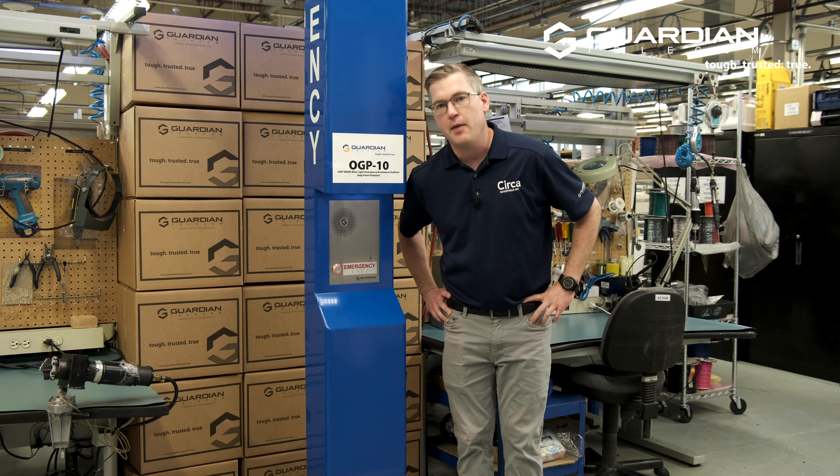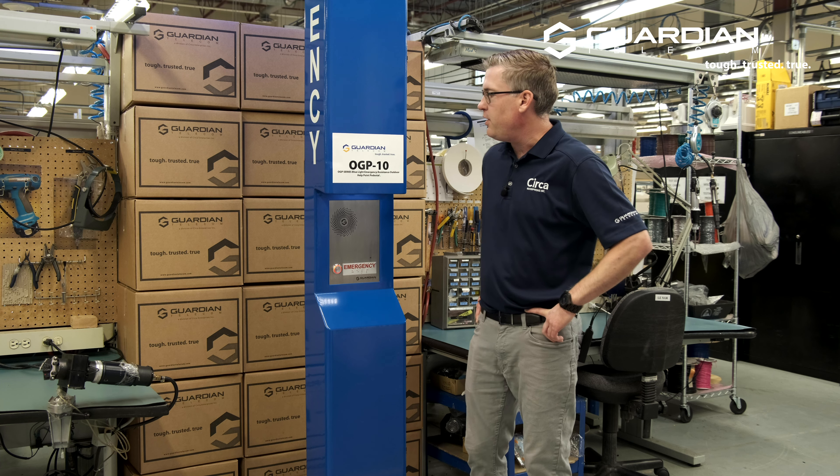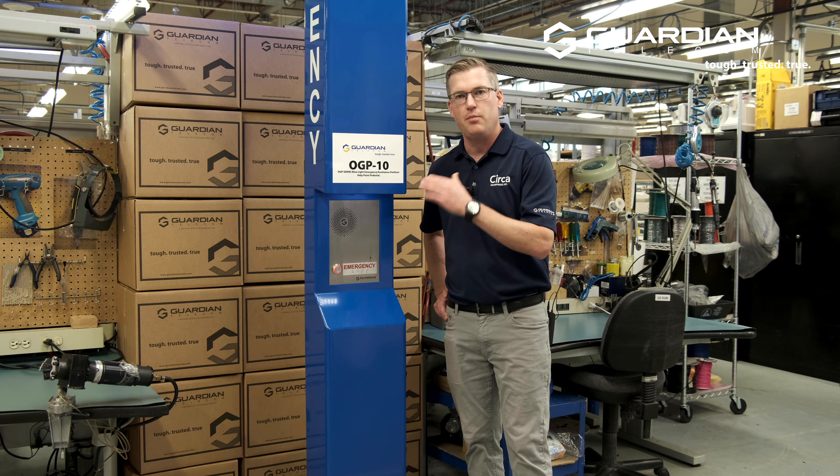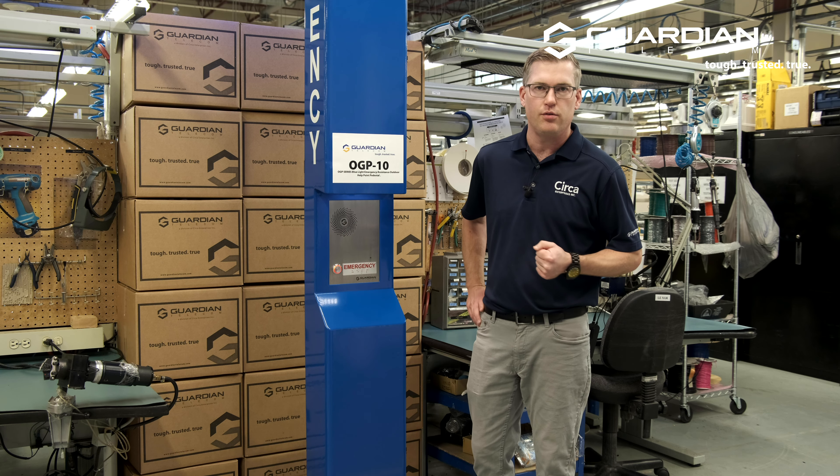I'm back in live person here and thank you for watching this video. We hope you learned a little bit about our OGP-10, some of the Guardian products in general, and I hope you stay tuned for some more videos.